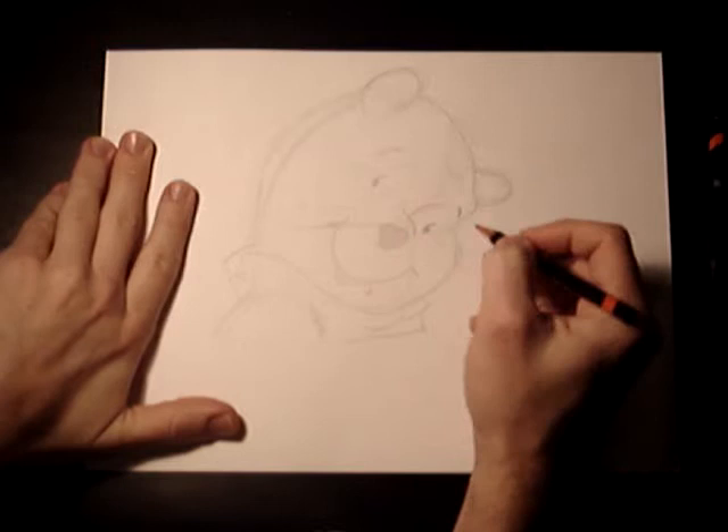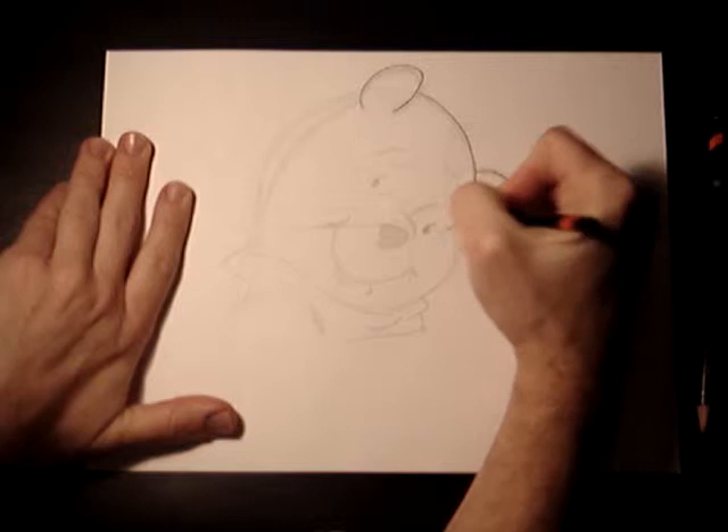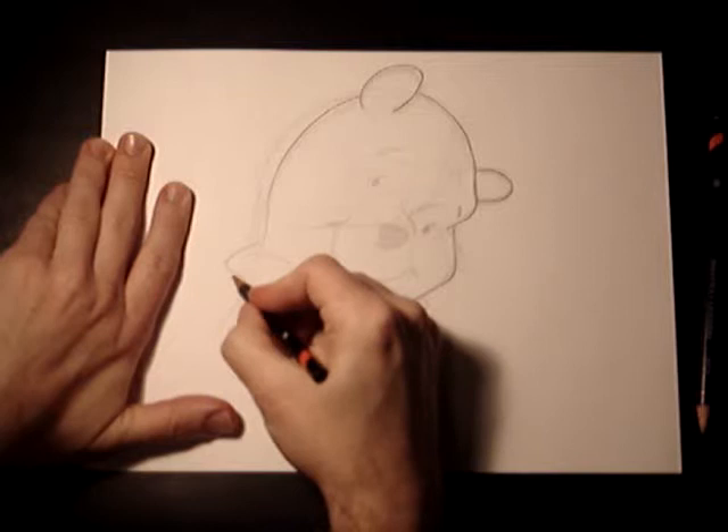I'm going to work in the lines with you — go ahead and do the ears, bring down the forehead, around the mouth, filling everything in.